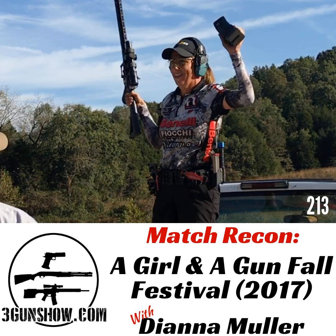That's your tech tip from Tina Martin-Nims of Team Breda. Check out Breda's B12i 3-Gun Ready Inertia Driven Shotgun at BredaUSA.com. That's B-R-E-D-A.